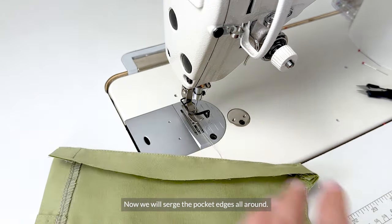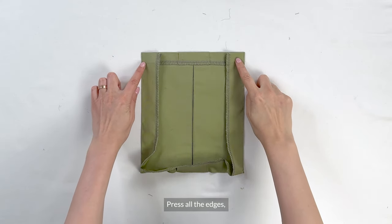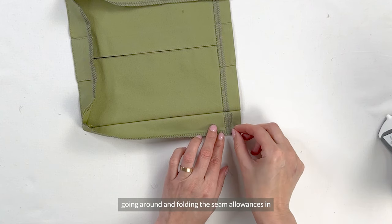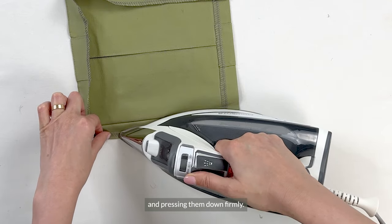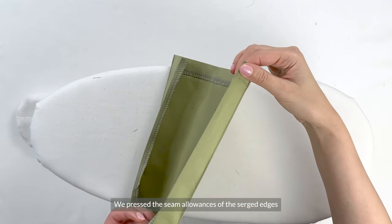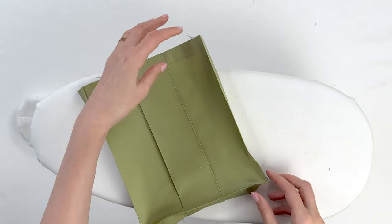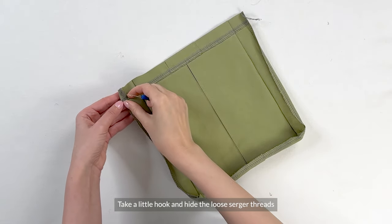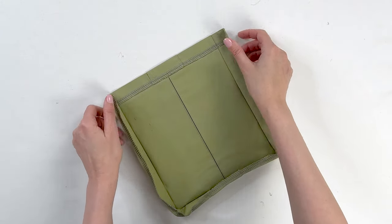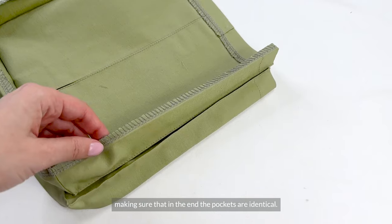Now we will serge the pocket edges all around. Press all the edges to bring the fabric back to where it's supposed to be, and press all the serged edges, going around and folding the seam allowances in and pressing them down firmly. We press the seam allowances of the serged edges to the wrong side all around the corners, and we have these 3D sides up here. Take a little hook and hide the loose serger threads so they won't be in our way. In the same way, prep the other pocket, making sure that in the end the pockets are identical.